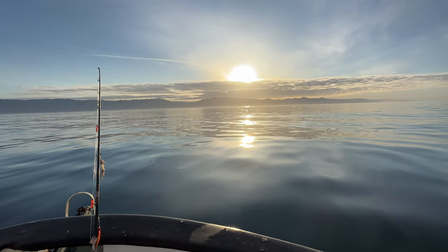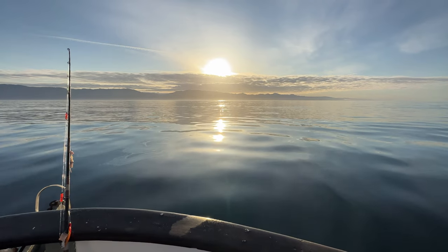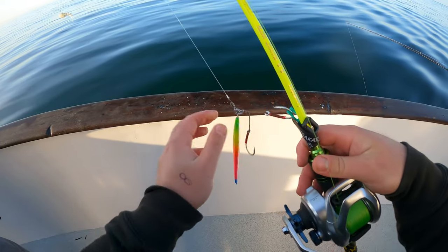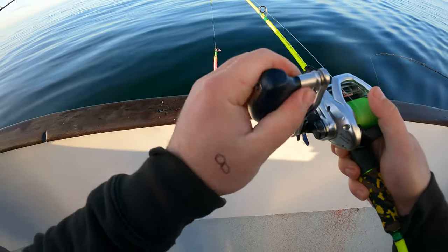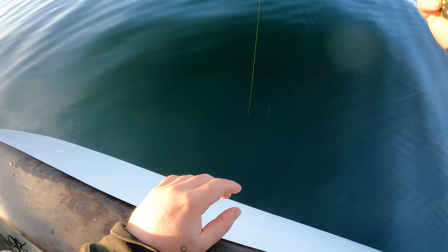We started our day off fishing 400 to 450 feet deep for Big Reds, and we were absolutely not disappointed. Matt got started with the Rainbow Roger — this is a 300 gram jig made by Reaper Slow Pitch Jigs. That's a lot of water.